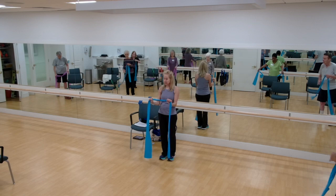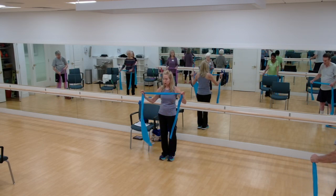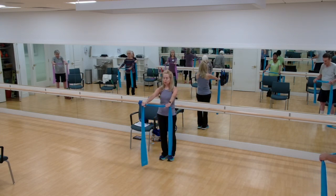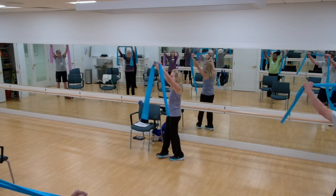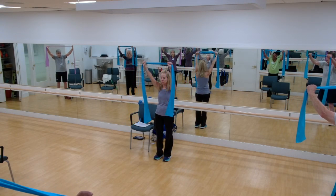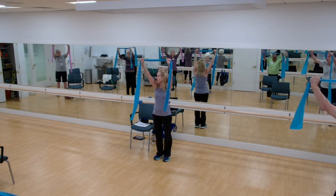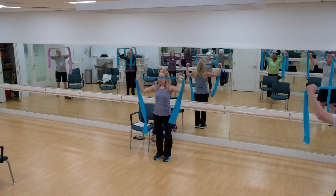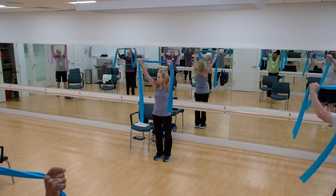Grab the band, kind of about shoulder width. You don't want it too wide — so when your arms are out, the band doesn't have to be tight tight, but there's no slack. Take your arms up, slightly in front of your body. Maybe arms are about where your ears are. Pull it down. Bring your elbows by your side. Good. Right to the top of the chest. Working those back muscles.